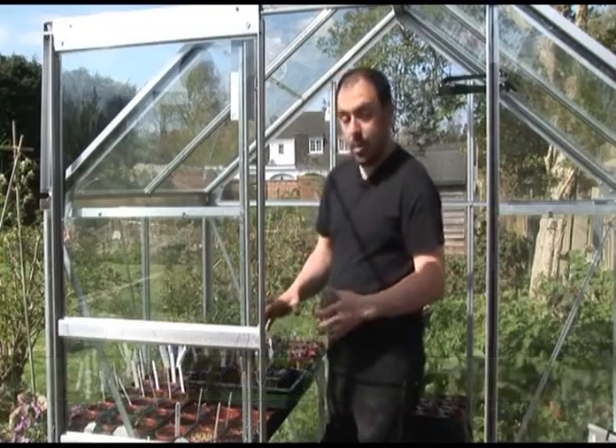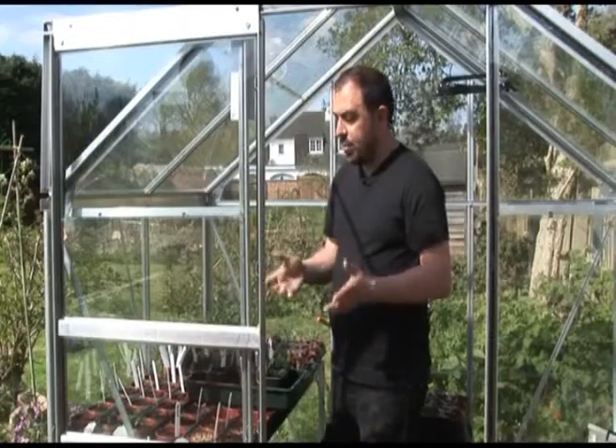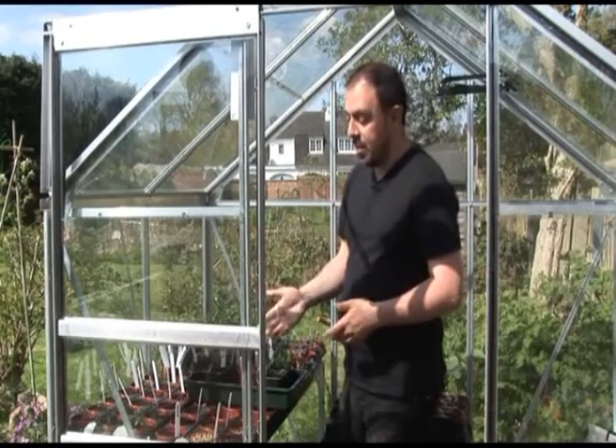We're in the greenhouse and the temperature is telling me it's 28 degrees in here. A few weeks ago we planted up some new seeds, and already, as you can see, the plant labels have started to fade. It's really annoying because I only planted some of these about four or five weeks ago but the labels have already virtually disappeared.